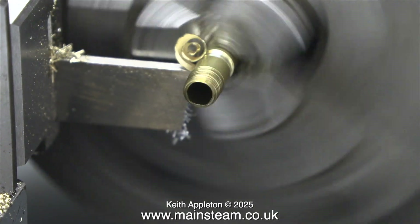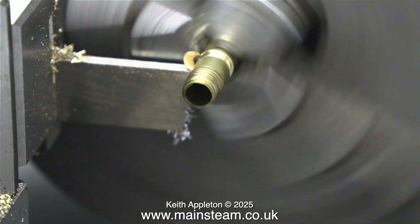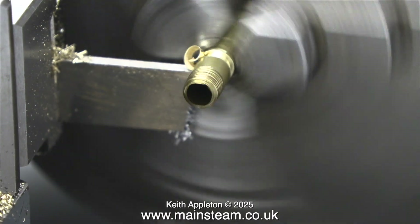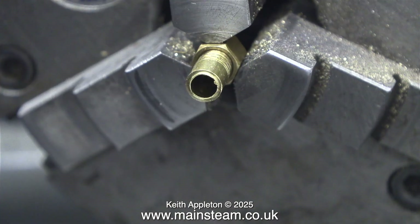Over to the lathe, and I'm using a parting tool to part off one of the pipes, because what I need to do is thread the other end to a quarter by 32. It's worth mentioning that these quarter by 40 threads per inch fittings from PM Research are slightly different to the ones generally available in the UK. I would normally run a quarter by 40 tap through the parts - I think the pitch is different.